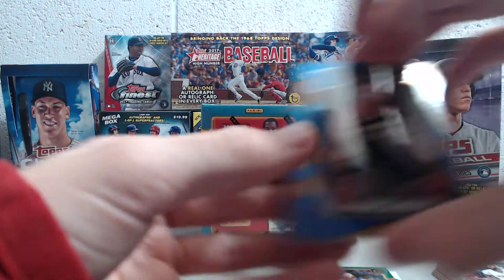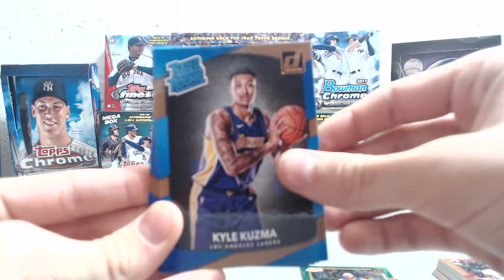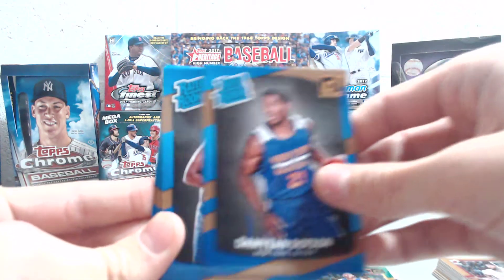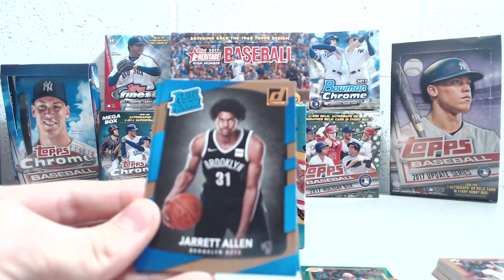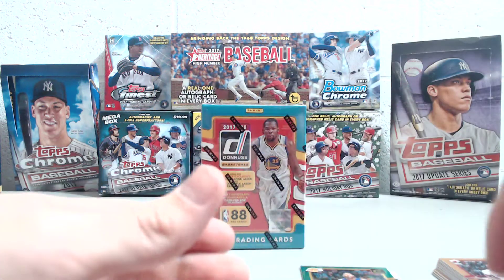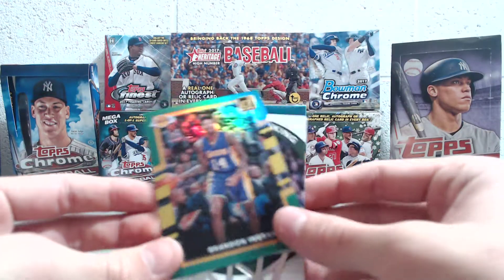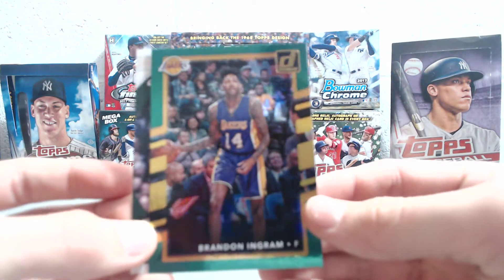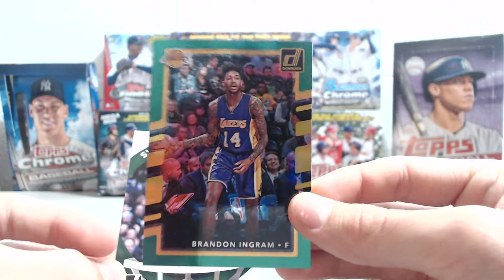So you get the base cards and then we got a bunch of rookies — a whole bunch of great rookies. Frank Jackson, Kyle Kuzma, Damian Dotson, Juwan Evans, Justin Jackson, Gershon Yabusele, and Alan Williams. And then we got a Brandon Ingram green parallel. These are retail exclusives and they're not numbered, but they're nice looking. I do like the green foil.